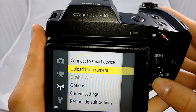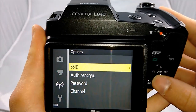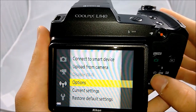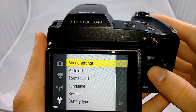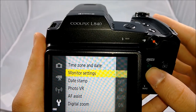In Wi-Fi settings, you can change everything you need when connecting to your device. You can set a password for your Wi-Fi — that's pretty much it for Wi-Fi settings. In the setup options for the camera, there are a lot of options to change and choose from, but that's pretty much it for the menus.